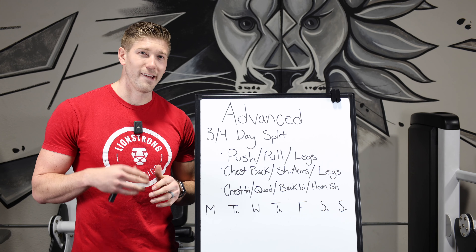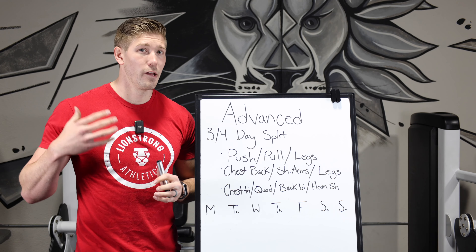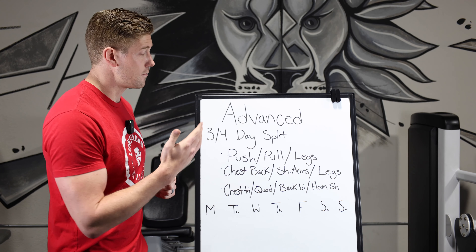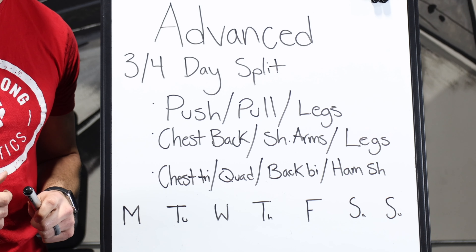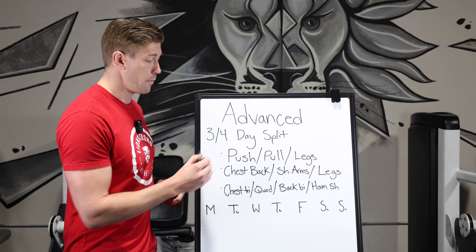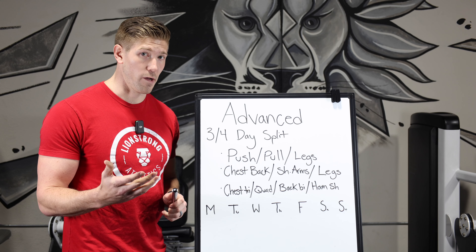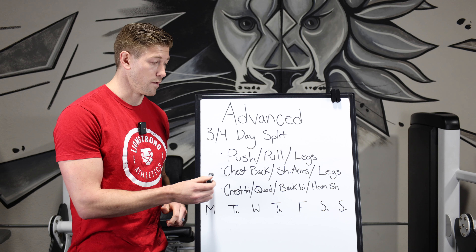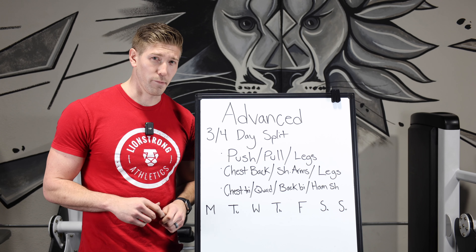Just like the beginner program eventually isn't enough, the intermediate program eventually runs into the same problem. Your body adapts too easily and we need to advance into a three or four-day split. Good examples include push/pull/legs — an upper body push day of chest, shoulders, and triceps; then a pull day of back and biceps; then a leg day. Another example is the classic Arnold opposite split: chest and back one day, shoulders and arms another day, then legs as the third.